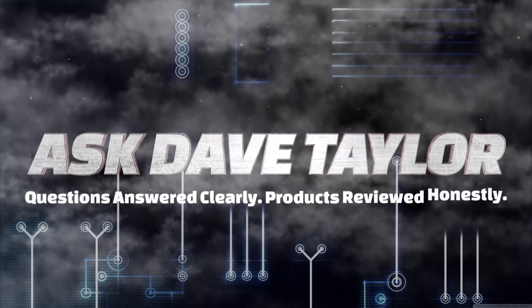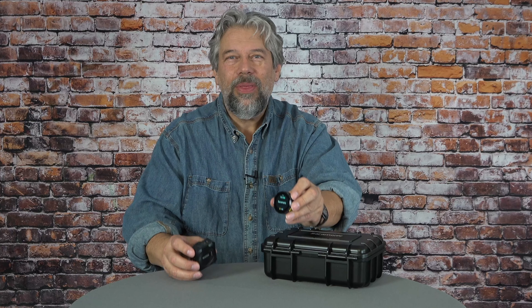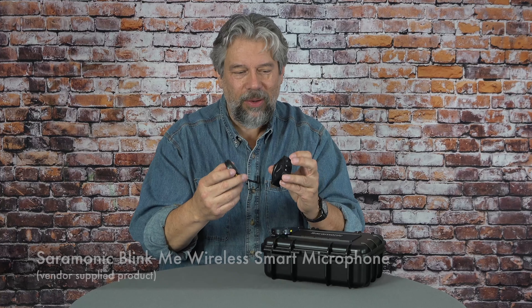This will change how you think about wireless microphones. Dave Taylor here and I'm checking out something very cool — this and this and this. This is the Saramonic BlinkMe wireless smart microphone, and you're looking at all these pieces wondering how does this all work?